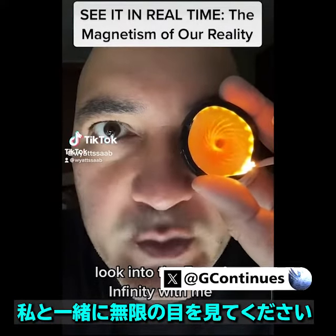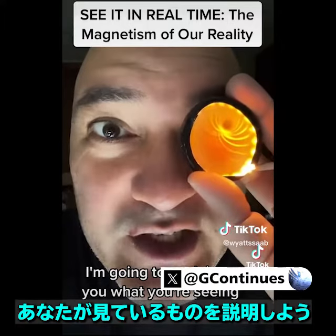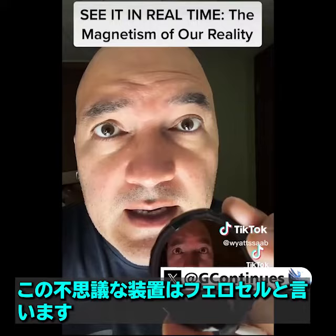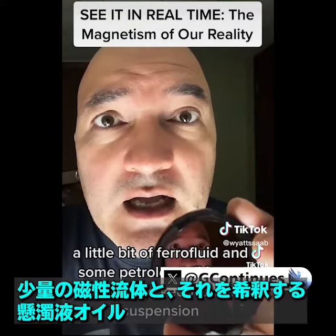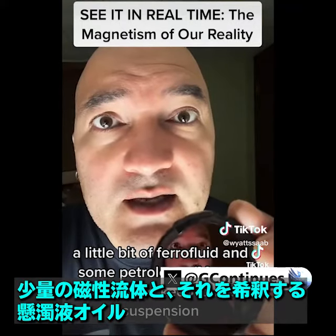Look into the Eye of Infinity with me. I'm going to explain to you what you're seeing. This magical device is called a ferrocell. Anyone can make it with two pieces of optically flat glass, a little bit of ferrofluid, and some petroleum to keep it in suspension.